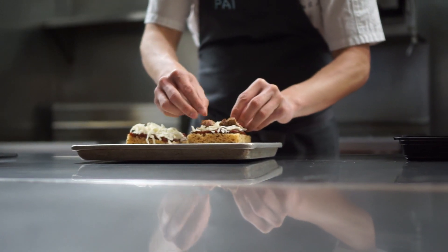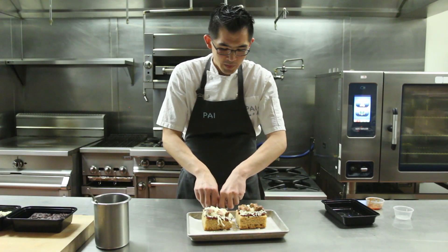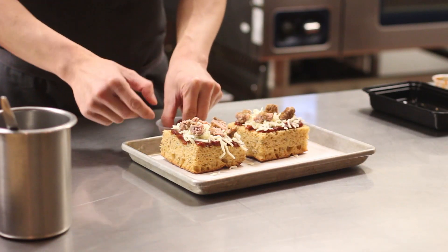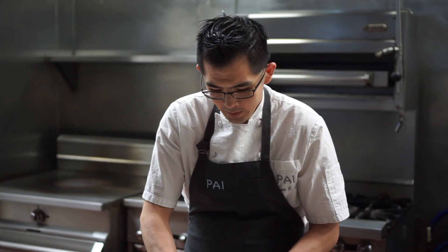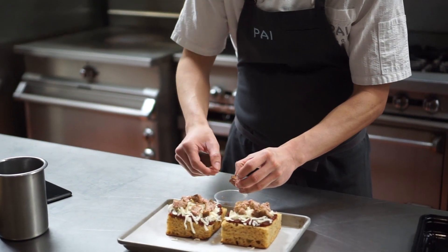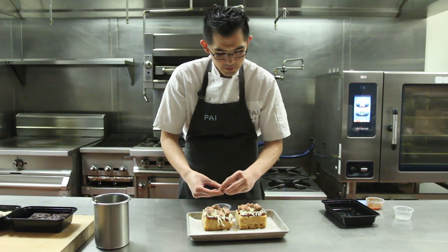This type of sausage is considered a fresh sausage. There are two different types of sausages: ones that are cured for a long time, which are considered dry or aged, and then fresh sausages that are basically meat or fish that are not cured with curing salts and are eaten fresh.